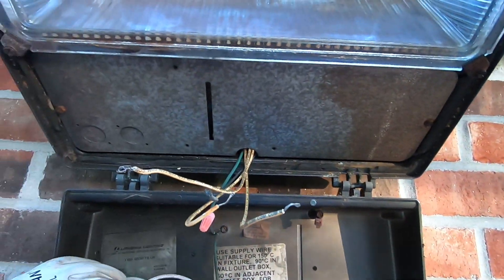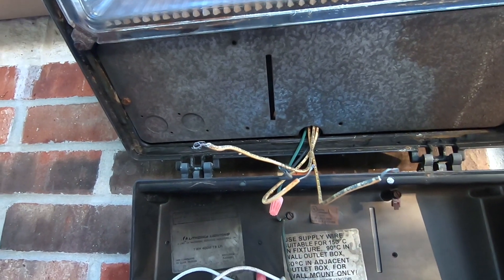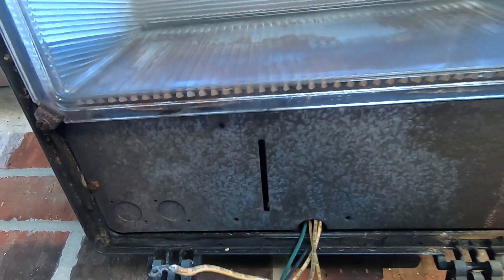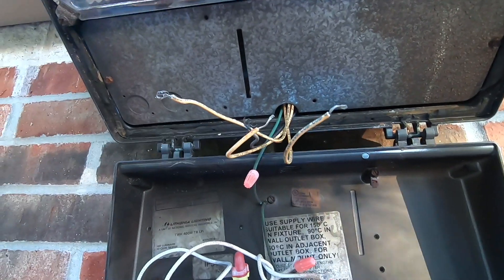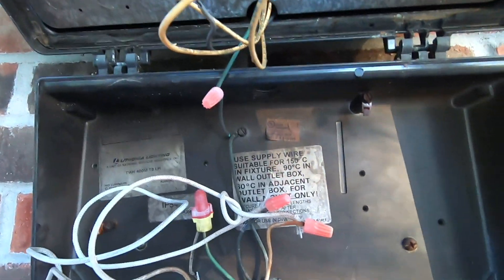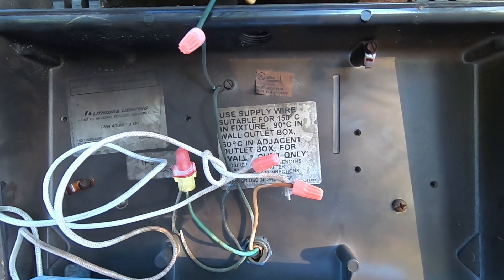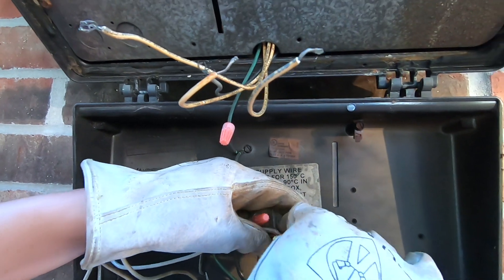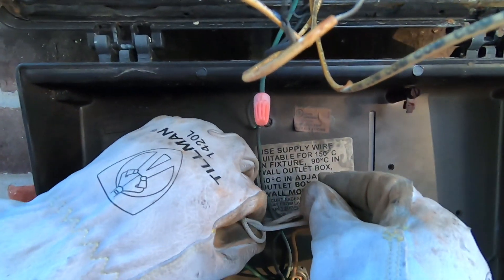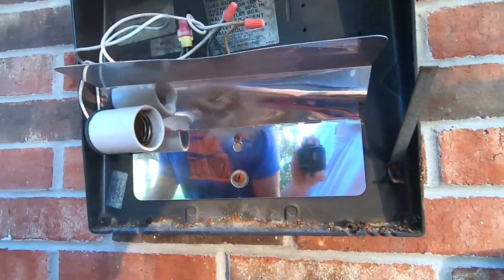All these cables hanging here don't matter because none of them are actually connected to any electricity. We just bypass all the equipment contained in this box up here — basically ballast and capacitors. As you can see, the only thing we did is bypass and connect the cables from the socket directly to the power source. Just make sure all the cables are neatly tucked away and the connectors are tight, and we're ready to screw in the new LED corn bulb.